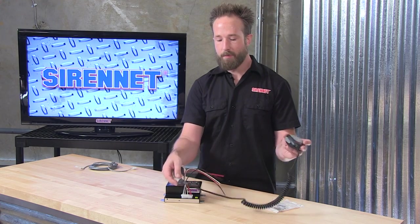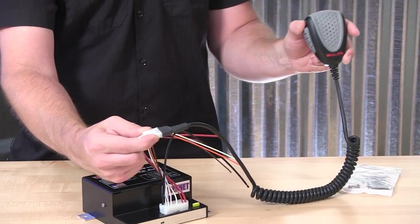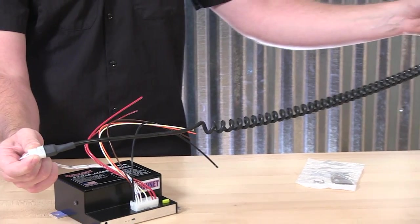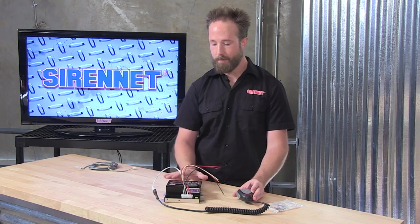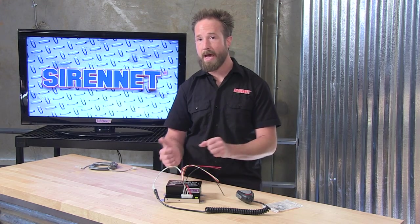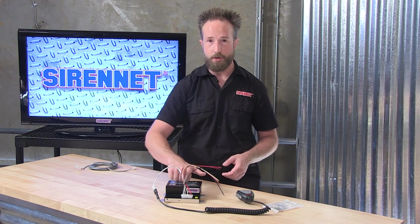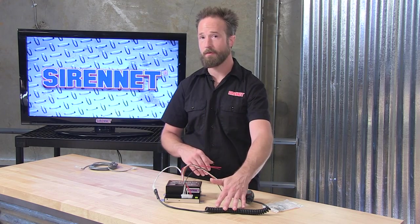Something you may have noticed when the microphone is connected into the harness is that it is somewhat of a short length. This would work fine if this is going into a center console or under the driver or passenger side seat. But if this is going to be going in the back of an extended cab pickup truck, the SUV, on the trunk tray, or the main electronic system, there's no way this is going to reach.